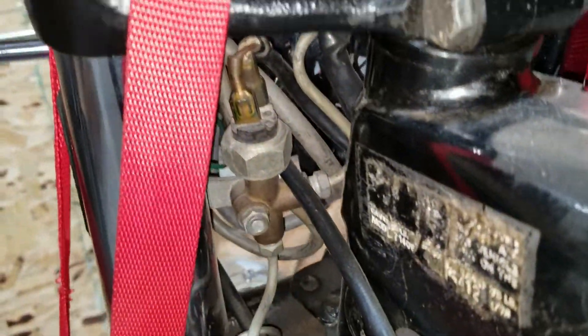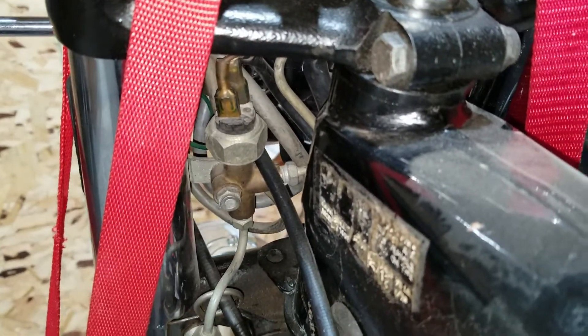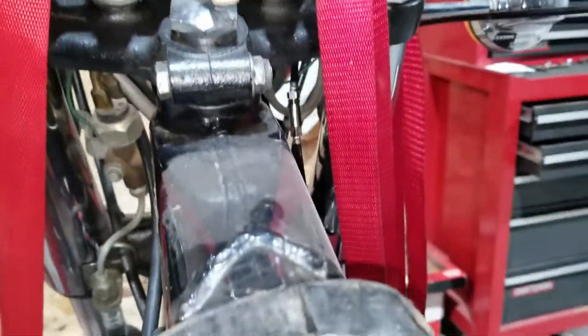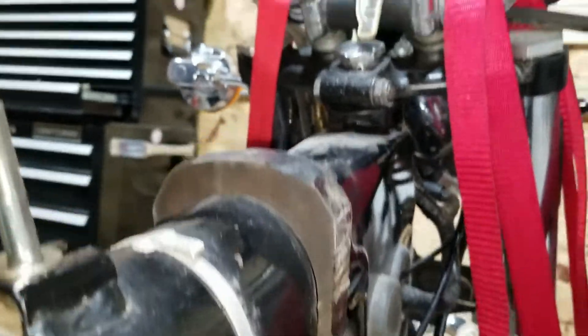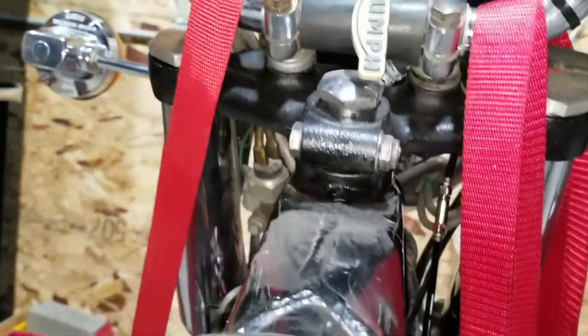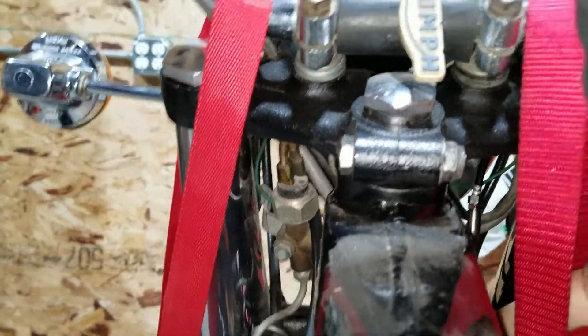We need to make sure there's a good position for it to be off and then a spot where it starts to engage - a little bit of free play there. Otherwise it'll be on all the time slightly and we don't want that. The choke routes right behind through here.